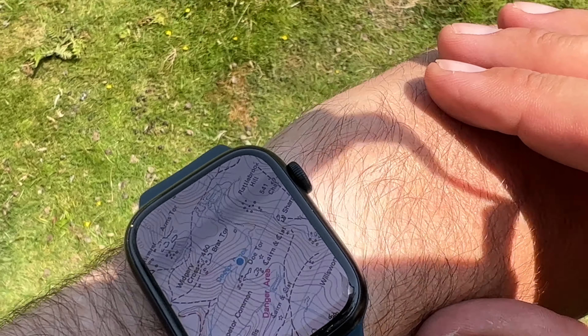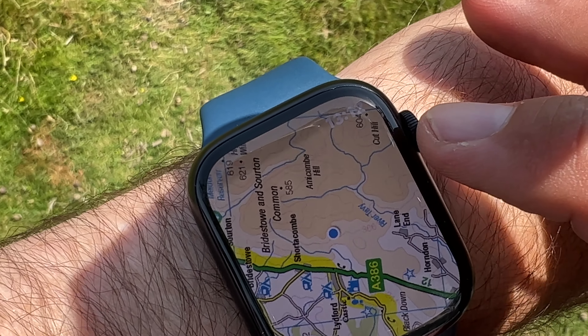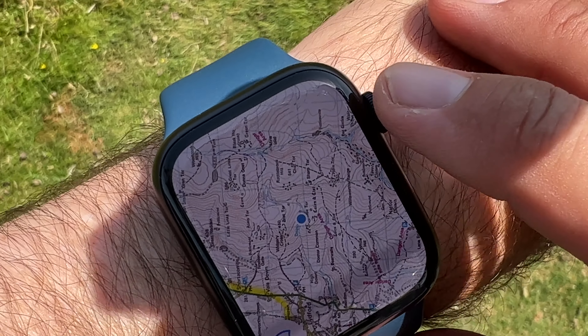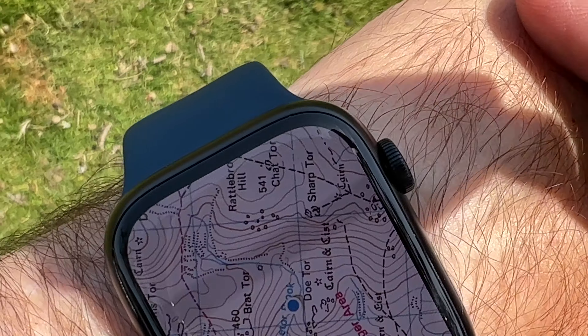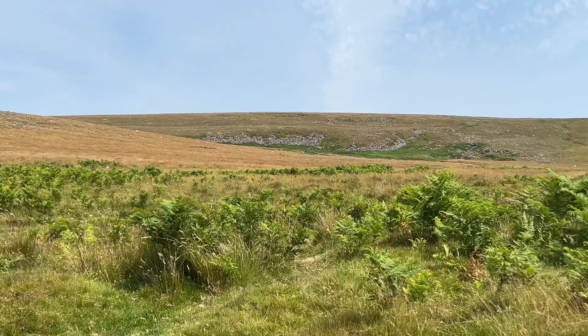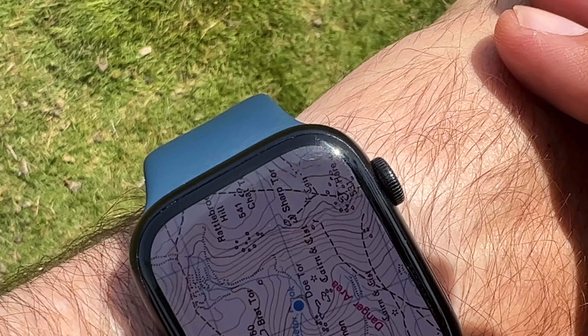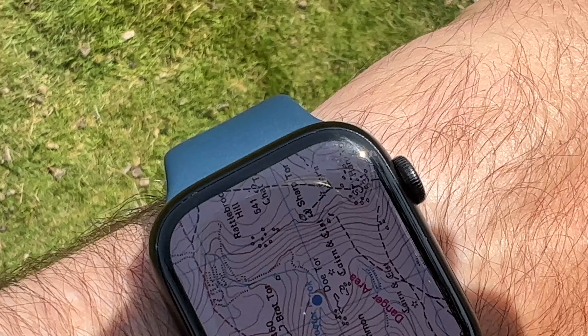If we swing around this way, if you go too far out then you lose the OS. It's not so easy to see — very, very small. But if we zoom in, we can see that Chap Tor is that way, and Sharp Tor is directly ahead.